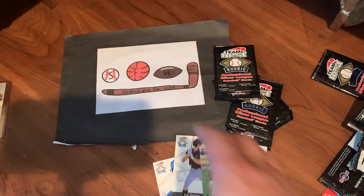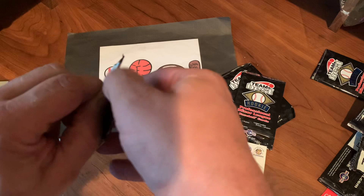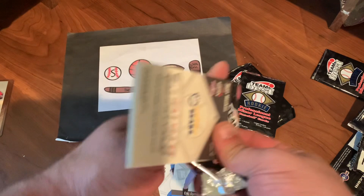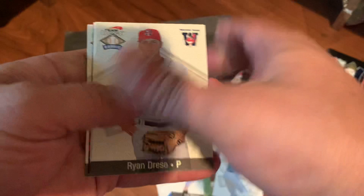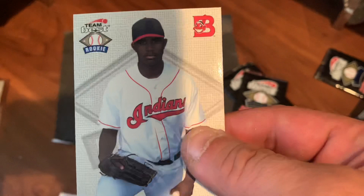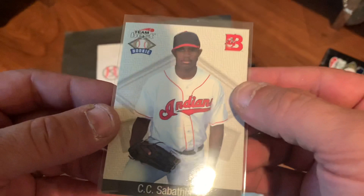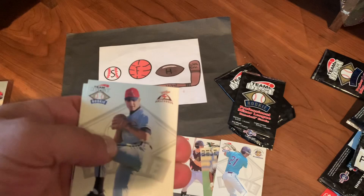Next pack up, three packs to go. Ryan Driese. Josh Fogg — he spent some time in the majors. There's the CC. That's the best card in the set. CC Sabathia. Look at how young he looks. Wow. As I drop it — no damage, thank goodness. It was in the middle of the pack so the corners are nice and sharp. Really cool card. That's the best card of the video, I can just about guarantee it. There's Brandon Inge, very nice. Ryan Moscow. Two more packs to go.